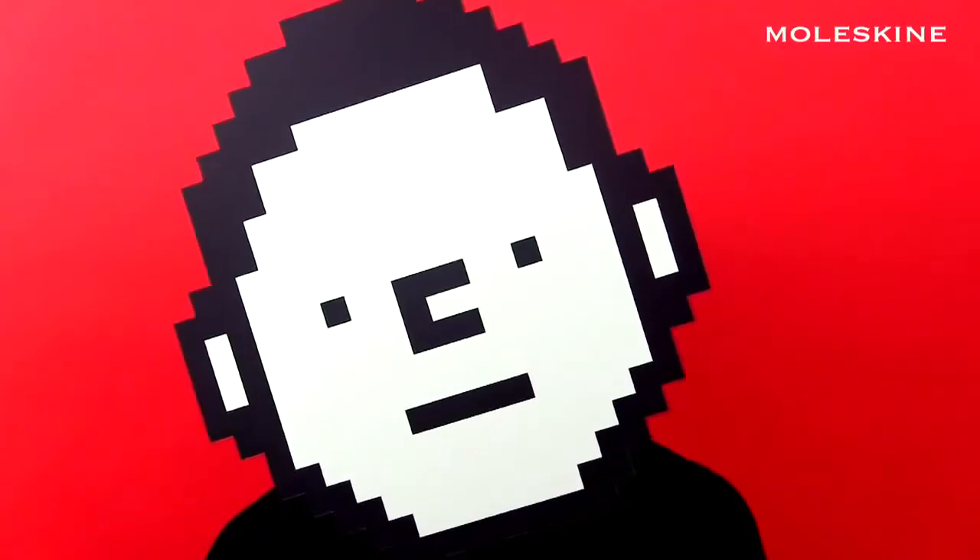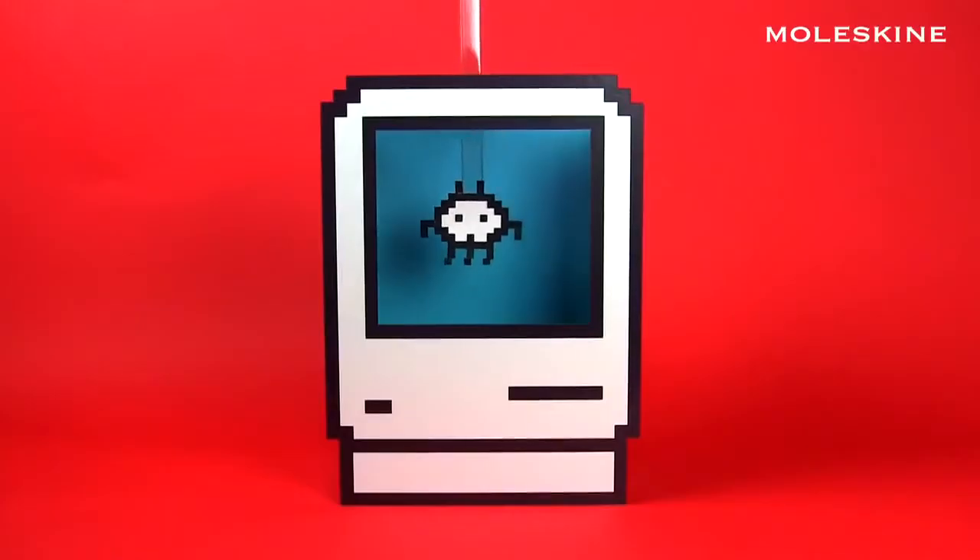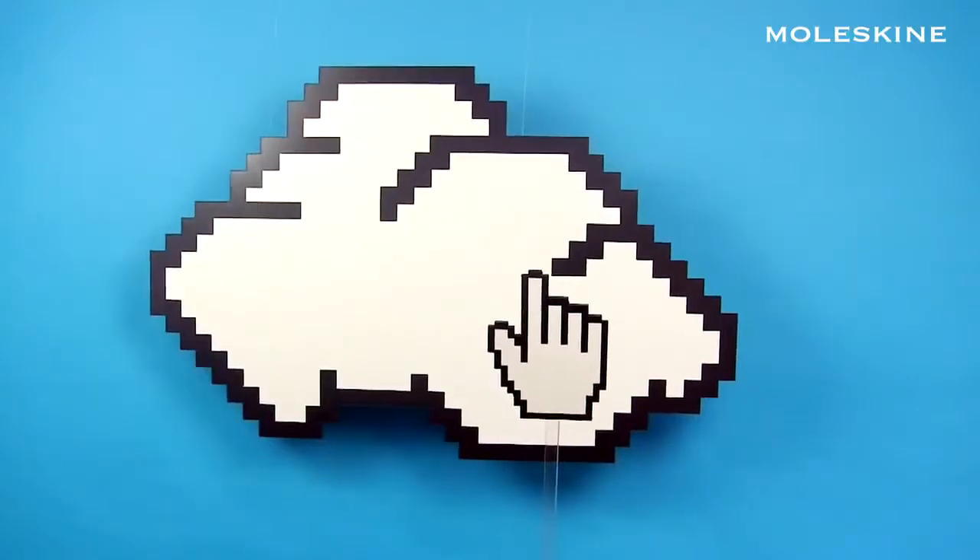Hey there! I'm TechSavvy. I look at pictures on my tablet. I play computer games. But I also have my analog cloud of tools.